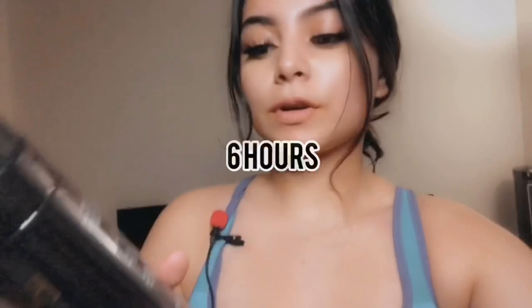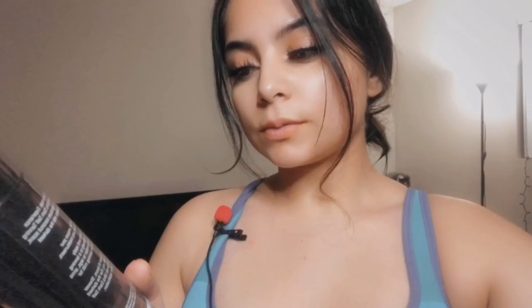Hey guys, it's Brianna. I'm going to be tanning for the first time. I'm using the Body Bronze Australian Tan Ultra Dark. I'm probably going to sleep with it overnight and then wake up and film again to see how it turned out. It says to leave it on for about six hours. I tried to find the shorter version but couldn't, so I'm using this one. It's called Bronze Tan and I got it on Amazon.